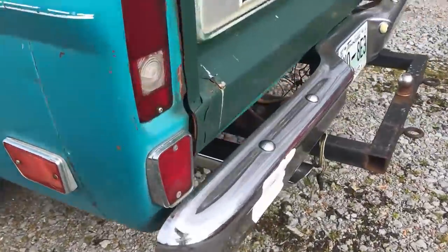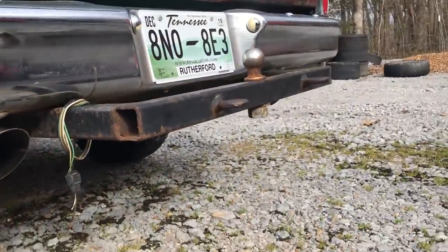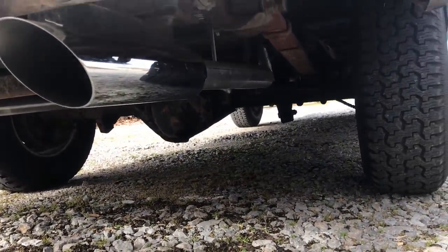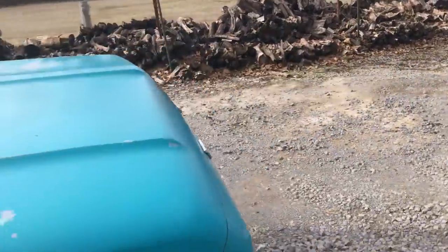I've got a straight-piped exhaust system that sounds sweet — true dual. Let me get back here and look at the other side of it. Yeah, true dual. Still have the exhaust manifolds on the vehicle. It's an overall fairly nice truck.